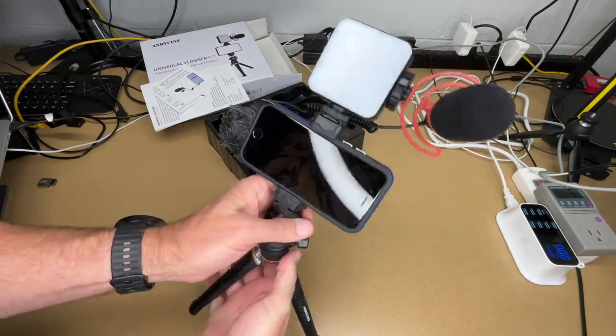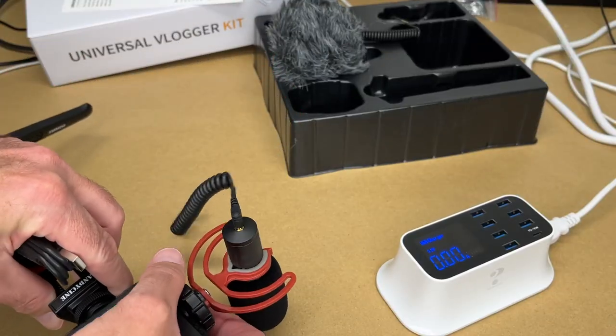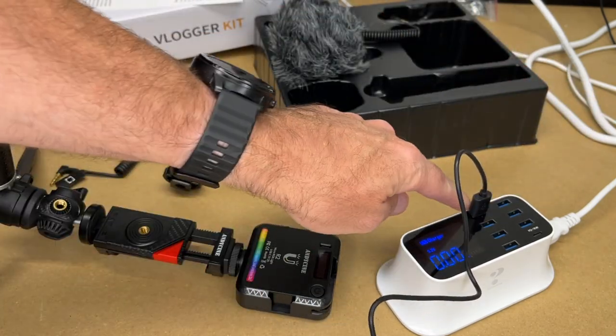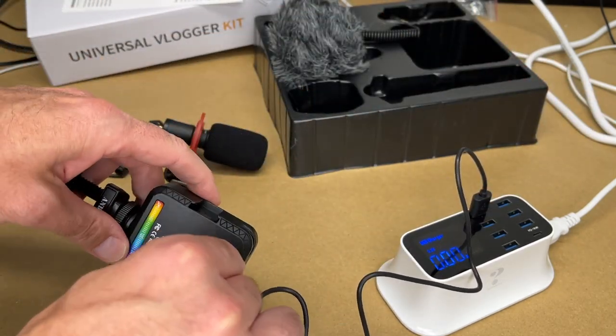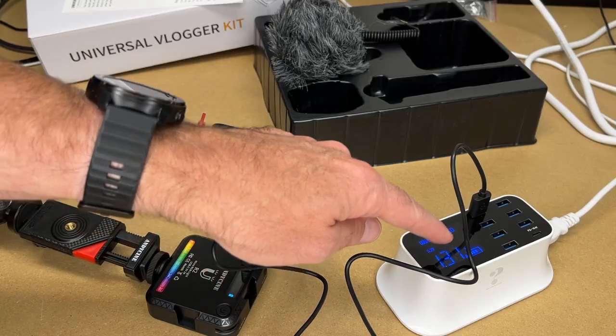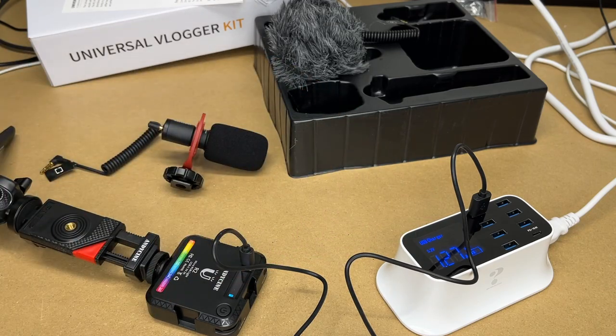Let's play around with this light a little bit, but first let me cover charging. I have the USB-C cable plugged into a USB charger. It has a charge indicator on the screen, and we're charging at 1.31 amps — that's a nice charge rate. As the battery fills up that charge rate may go down.